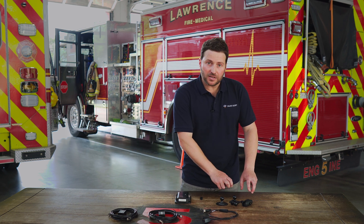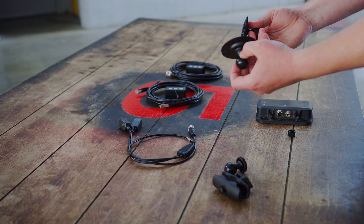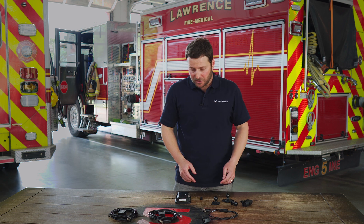We've also got a mounting bracket kit here that's very simple — a couple ball and socket. You've got a couple options to mount the plate: you've got an adhesive as well as one that screws in. It's a pretty simple installation.